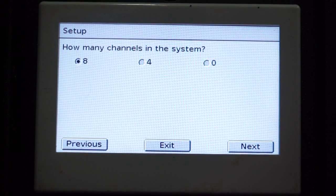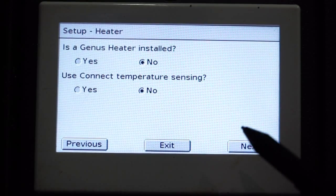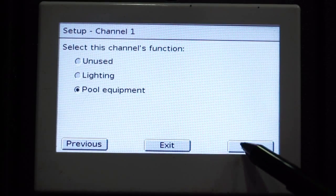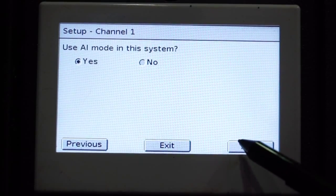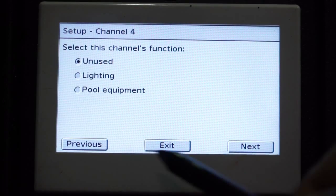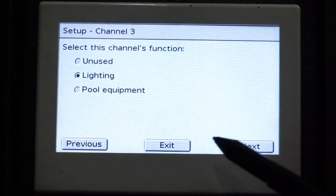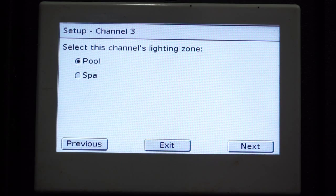We'll hit Next. After we've chosen our lighting zones, you will then need to program the channels and tell the channels which channel you would like your lights on. Our first channel is programmed, our second channel is programmed. Our next available channel is channel 3. We will put lighting on channel 3 and select Next. It will then ask us what zone this is going to be — we will leave that at Pool and select Next.